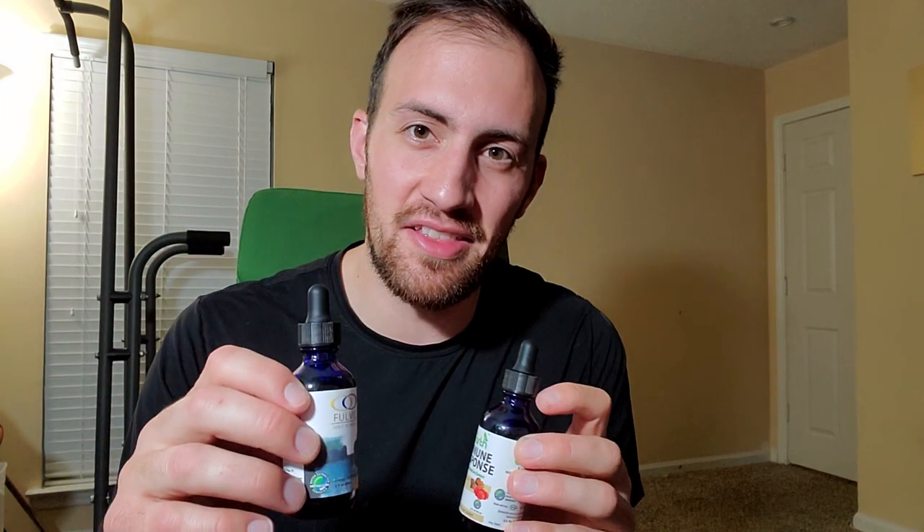I wanted to thank Optimally Organic for sponsoring this video and for sending me their Fulvic Ionic Minerals as well as their Raw Earth Immune Response. You can find out more about these at the end of the video or check out the link in the description below.